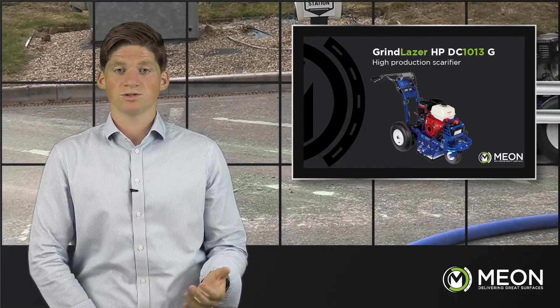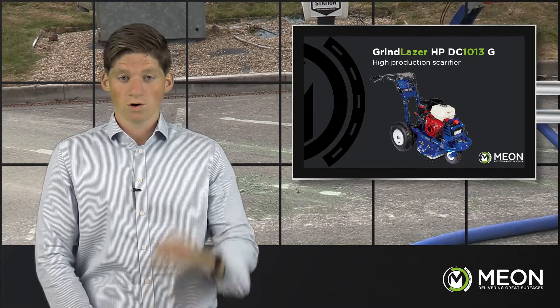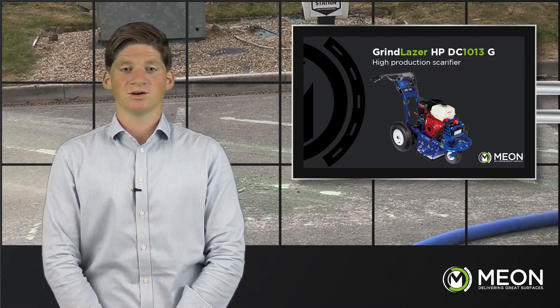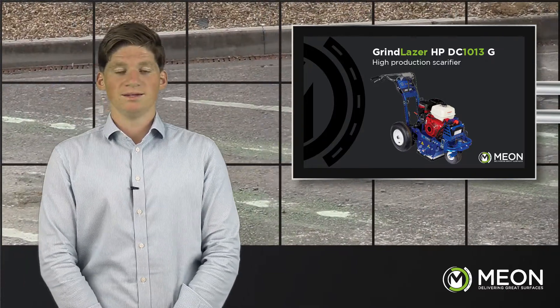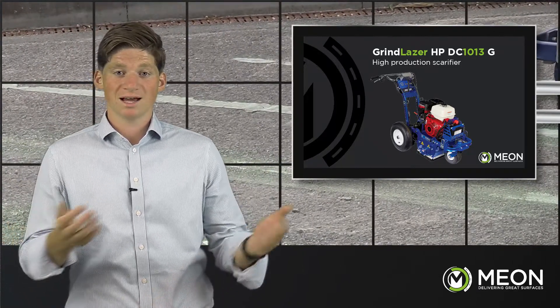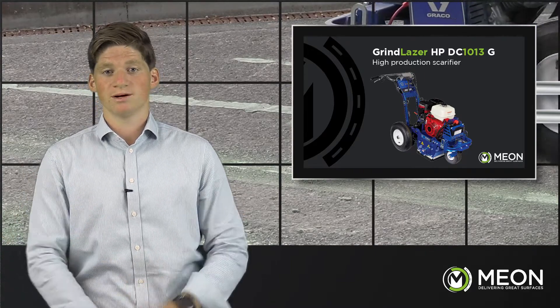The depth control system incorporated in the Grindlaser range is a huge step forward in line removal. It eliminates all guesswork and ensures minimum damage is done to the surface. It has the ability to lower the cutters down a quarter of a millimetre whilst keeping both your hands on the handlebars. Graco have also put great emphasis on vibration reduction technology to reduce user fatigue. The DC-1013G DCS has pneumatic airfield tyres, comfort grips and a frame design all working together to reduce vibration and improve user experience.